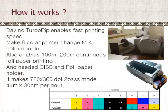This is the CISS and Roll Paper Holder. It achieves 720 by 380 DPI in 2-pass mode at 44 meters by 3 centimeters per hour.